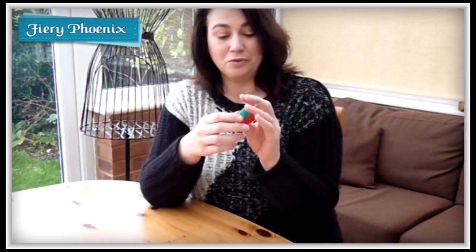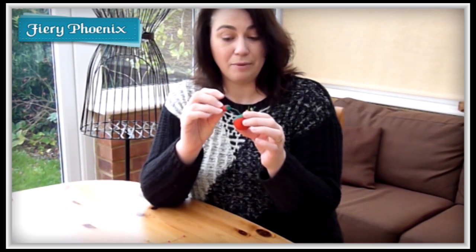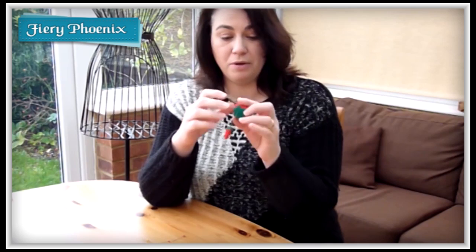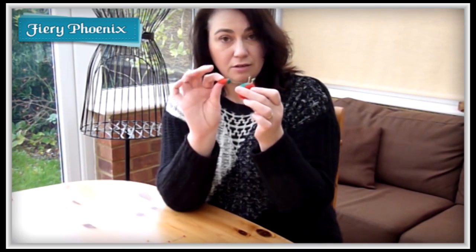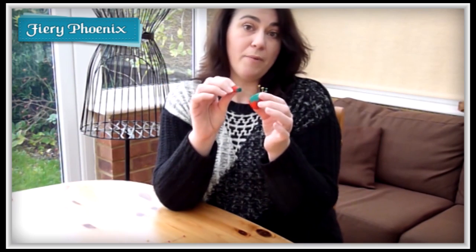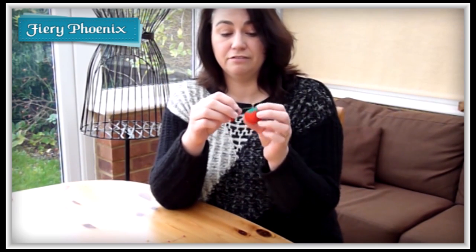I'll be recording another tutorial coming up showing you the different types of filling and padding you can use if you create your own pincushion. But for the time being I thought I'd just share with you the secret of these little baby strawberries, because you may have these at home and not even know what they're for — other than some sort of little decorative feature.